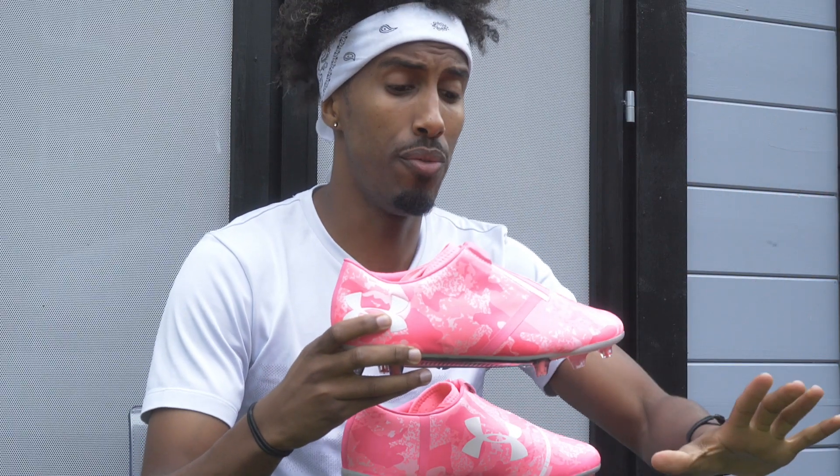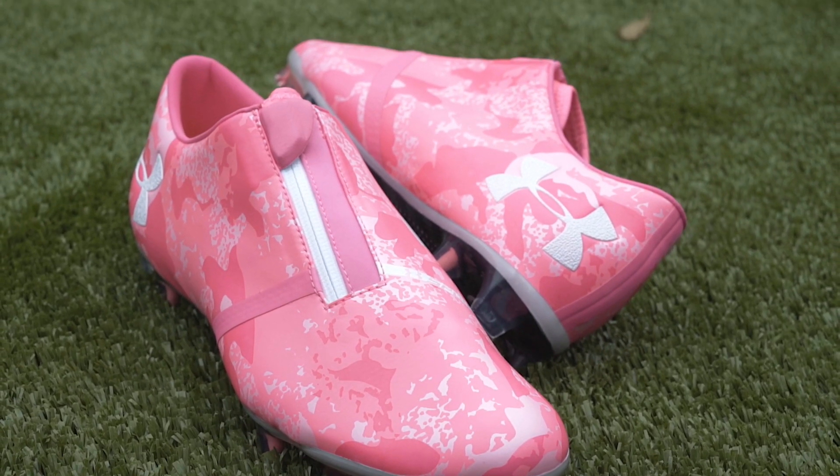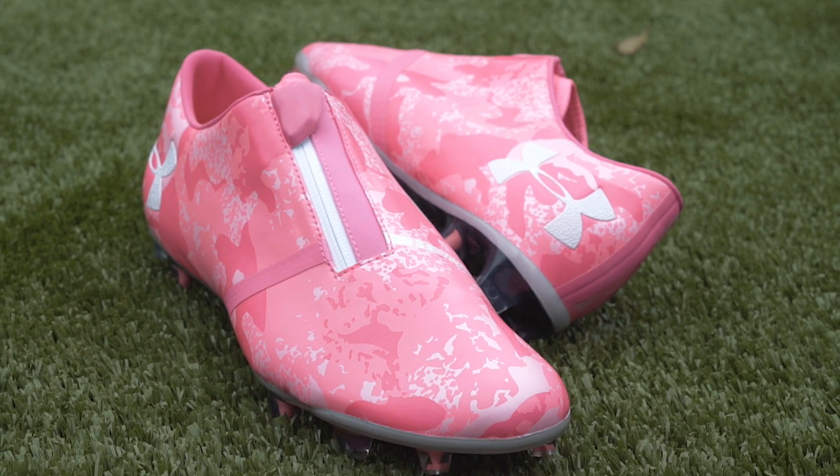In terms of the upper itself, it is relatively padded. That's due to the dual lining construction but also due to the thickness of the synthetic. In terms of construction resemblance, if you look at the Adidas X17, it's very similar in terms of the way it is formed. The feel, however, is completely different.